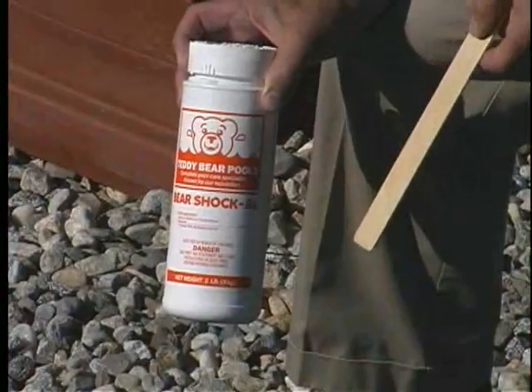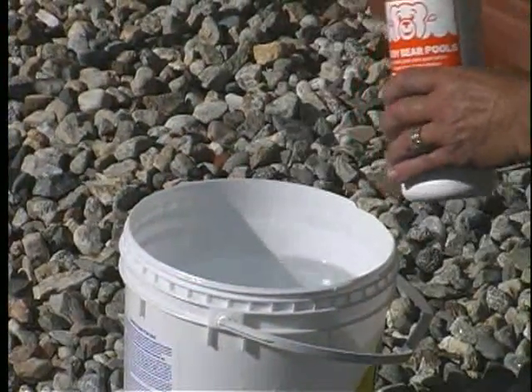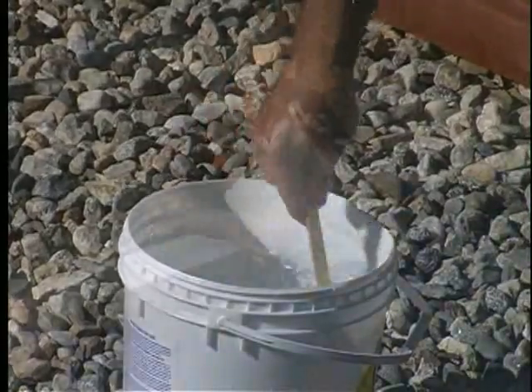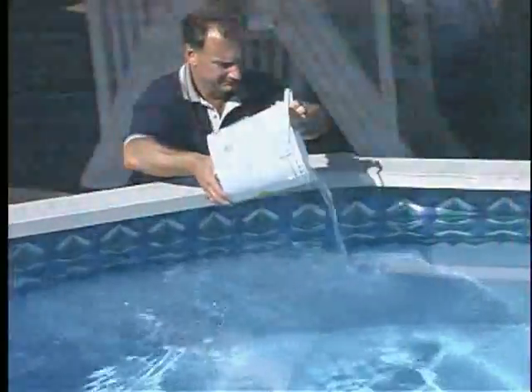Bear Shock is a chemical that kills bacteria and algae. Fill a plastic bucket with water, then add Bear Shock and stir it in with a wooden stick. Add by walking around the perimeter of the pool, pouring slowly to avoid splashing. If any shock remains on your pool bottom, brush it until it dissolves. Try to circulate the pool water approximately one to two hours by operating the pump and filter to evenly distribute the winter chemical treatment.